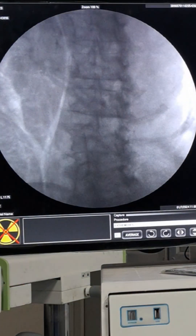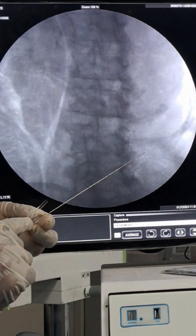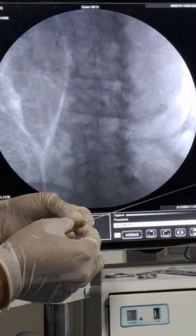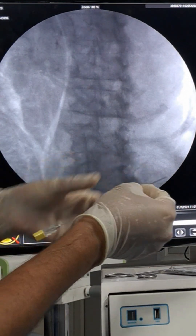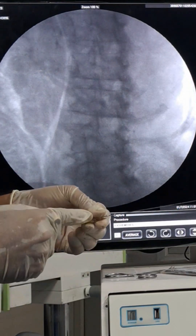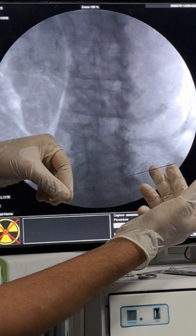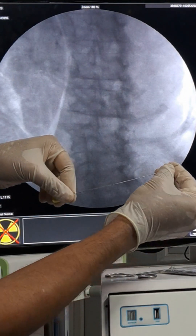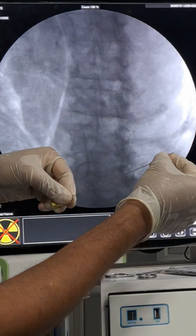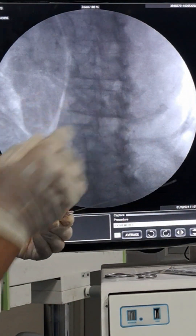I will use a fifteen centimeter needle — a ten centimeter needle will not work. Regarding bending: as the pointer shows the bevel, I hold the needle with the bevel downwards, then bend using the index and middle fingers, pushing with the thumb to bend the needle opposite the bevel. The bending should not be too steep — it should be a smooth bend so that you can maneuver the needle and reach the target.